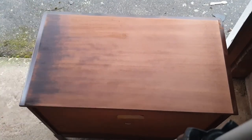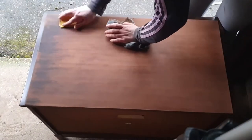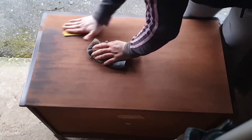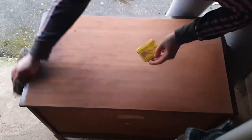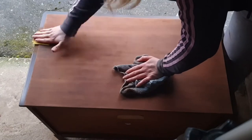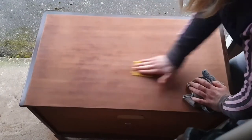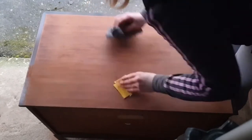The garage I'm working in doesn't have electricity, so I can't use my orbital sander here because it's not battery operated, but I am actually saving up for a battery operated one. At the moment I just had to do hand sanding, which again took me a while. I think this piece took me about an hour to finish and I'm not gonna lie, I was struggling with it a bit because it was just a long, long process.